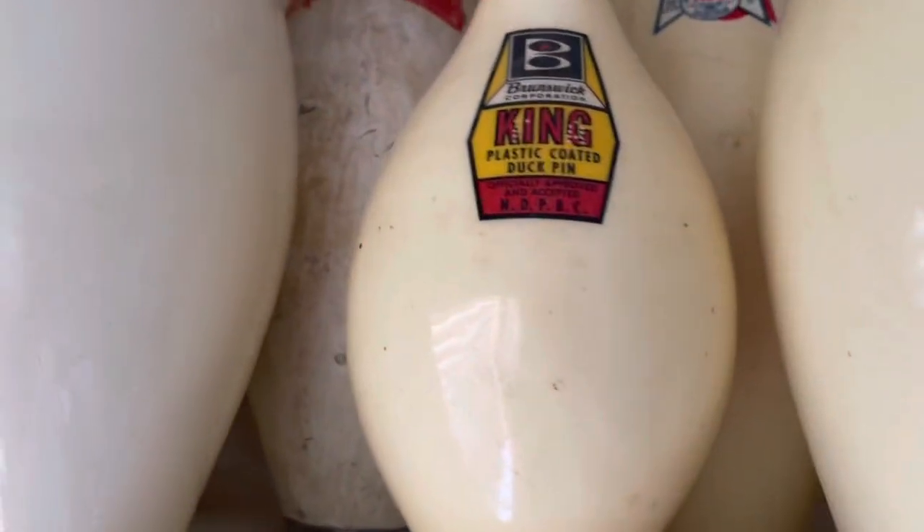So there we go — there's duck pins, which we have not ever talked about before. Thank you for talking about duck pins today. Not a problem — see you on the next one.